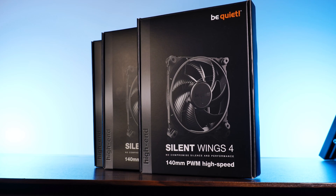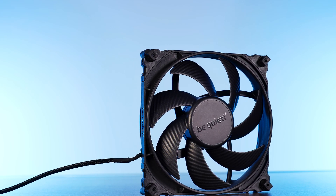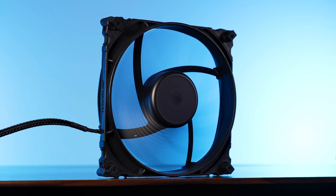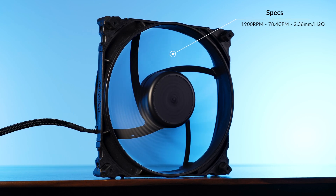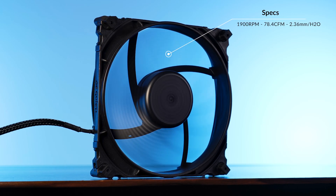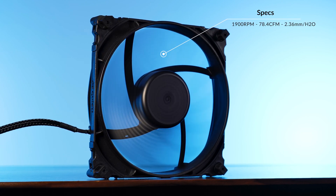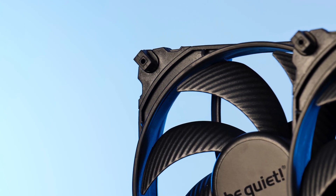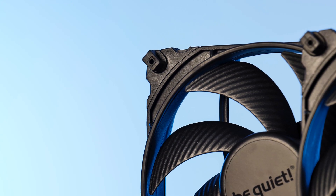For the 140mm lineup — which we are looking at now with the 140mm high speed — something changed again. Instead of nine wings, we now have seven, but they are still a lot smaller and bent more aggressively. Comparing the new 140mm lineup to the previous one revealed even more changes. Instead of the previous 1600 RPM, the new ones spin at 1900 while pushing 78 CFM at 2.36mm of H2O — a gain of 0.83 CFM and 0.2mm of H2O. The fan blade design can contribute a lot more than you might believe.